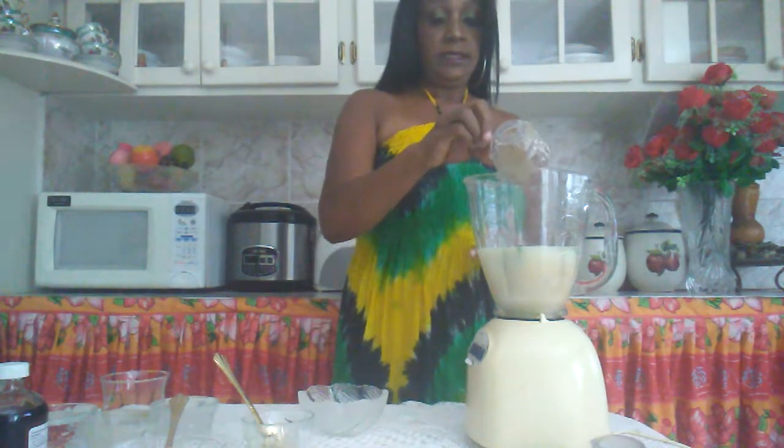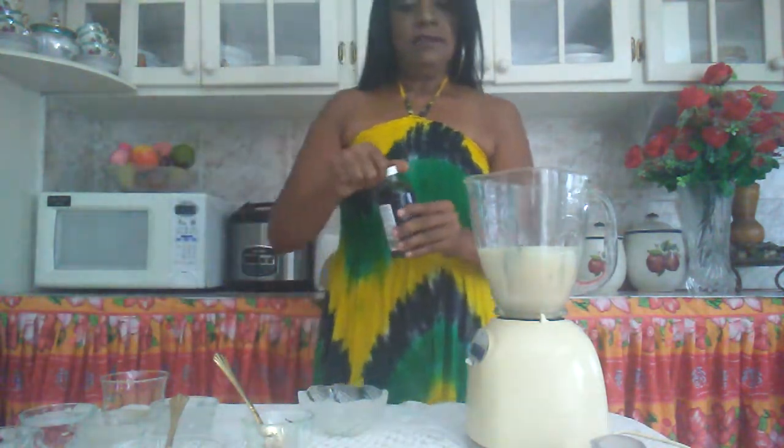So I am just going to use this. And this is our cinnamon, and a little vanilla.